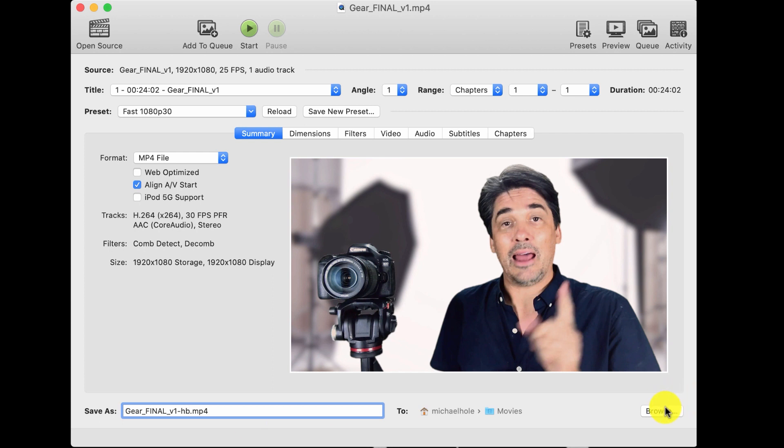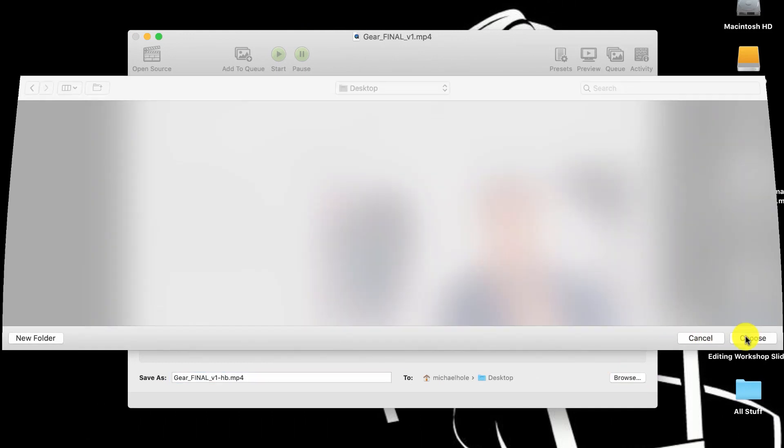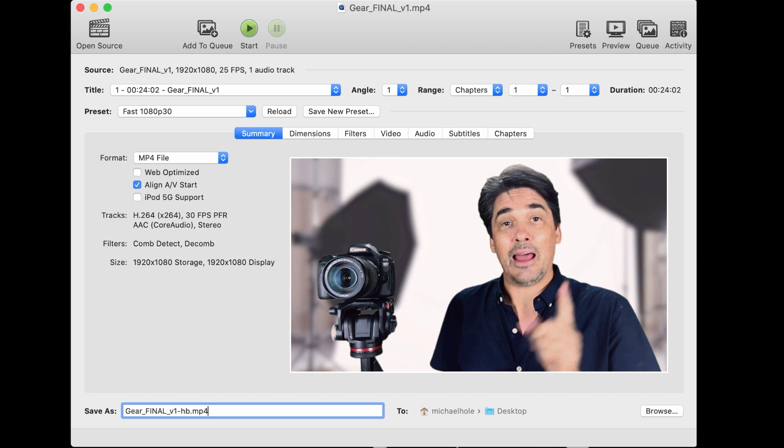I also select the location and I'll put it to the desktop. Remember what you did last time. Next I look at the preset — I use 'Fast 1080p 30' and make some changes. The format should be MP4 file; if it's not, just set it to MP4 — it's the simplest and most readily understood container. Then I click on 'Web Optimize'.